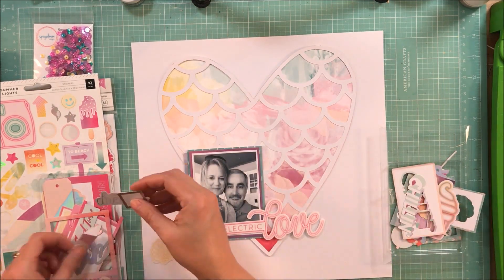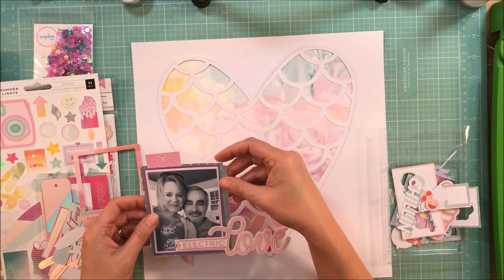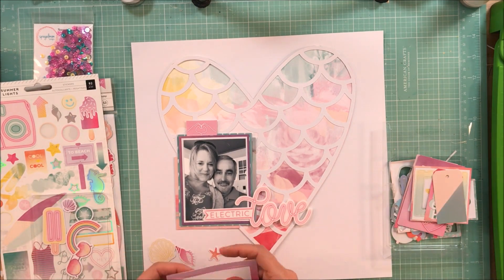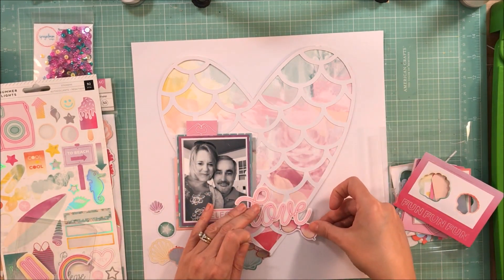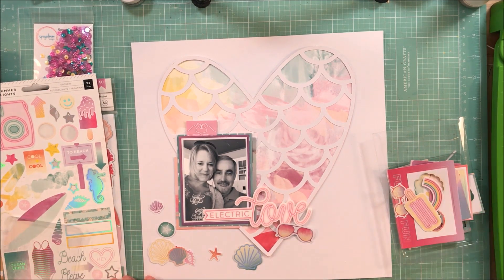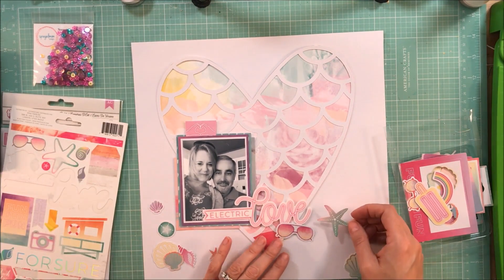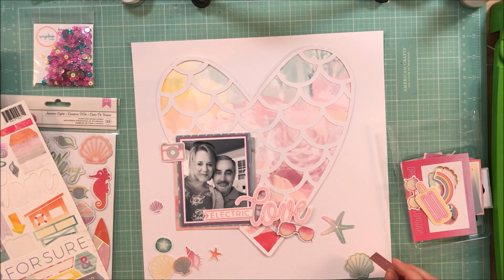I'm just going through the die cuts and seeing what else I want to pull out. I'm looking for color or phrase. I know I want to use a couple of these frames — one is that silver iridescent and I thought that would be a pretty addition. There are several different pairs of sunglasses in the collection and I thought it would be pretty cool to add a pair on the page. When I think of electric, I think of bright, so sunglasses are always good for that. Plus it fits a beach theme.